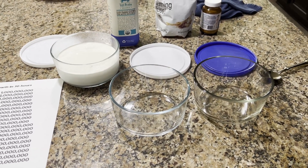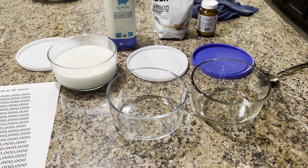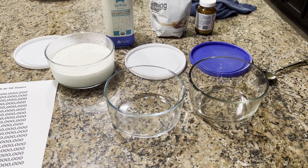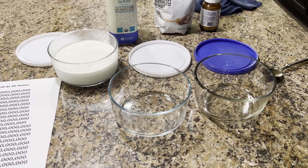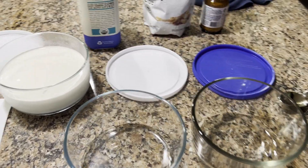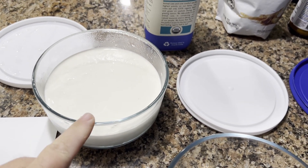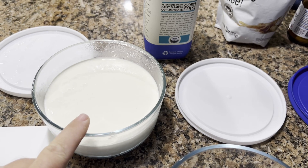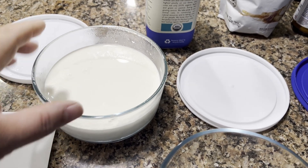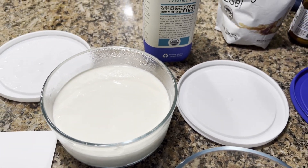Hey friends, I'm going to show you a very easy way to make L. Reuteri yogurt — the healthy yogurt by Dr. Davis. So once you have your yogurt made here, this is several generations of this yogurt. It looks good. It's very thick, creamy, good yogurt.